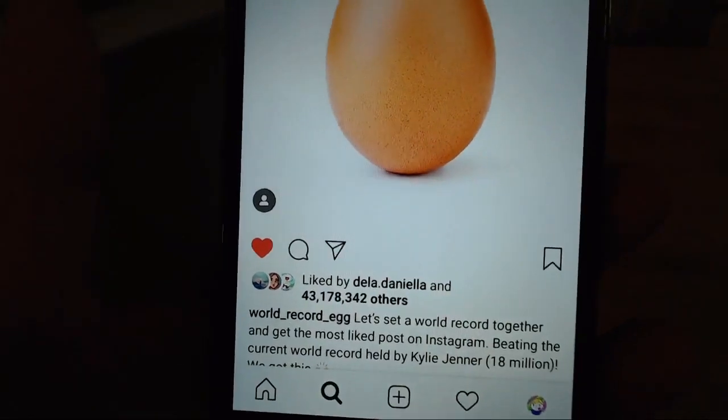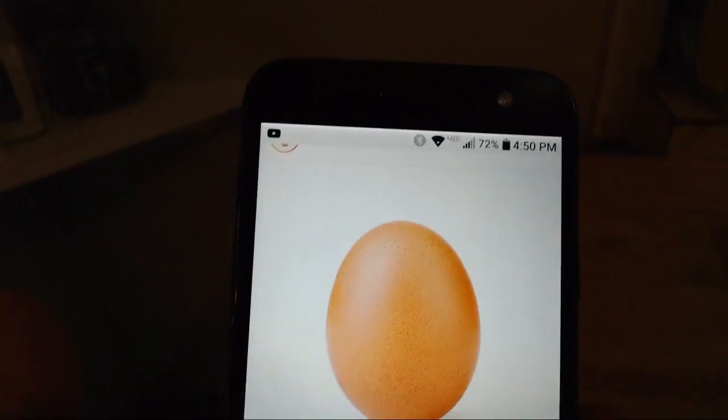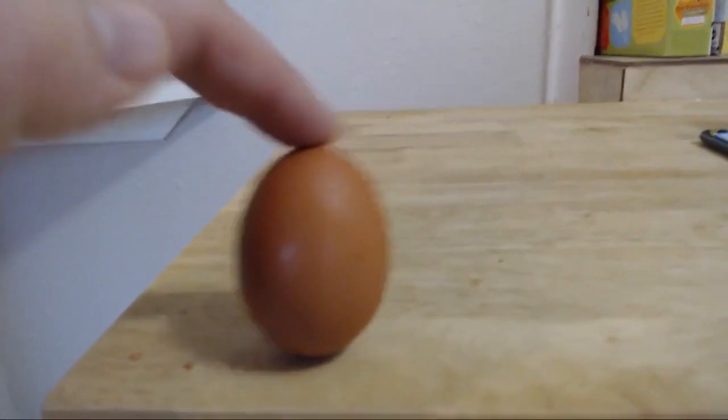So, 43 million likes for an egg? Well, I can do that. Come on, little guy. One picture's all I need. Dang it. That was my last egg.